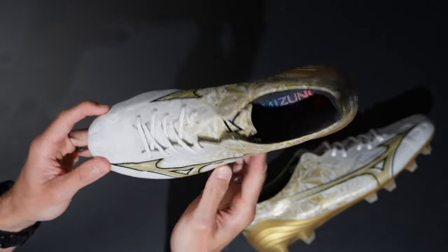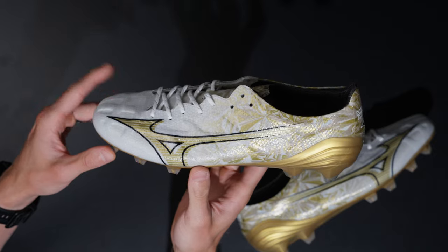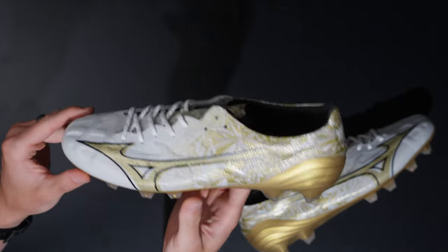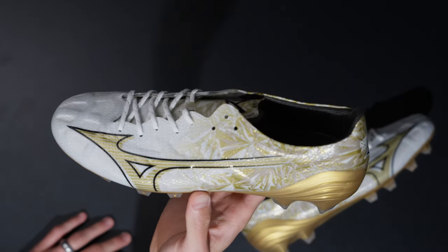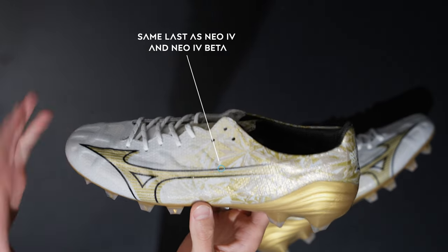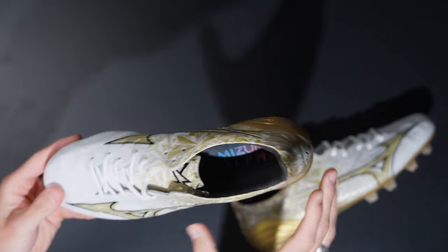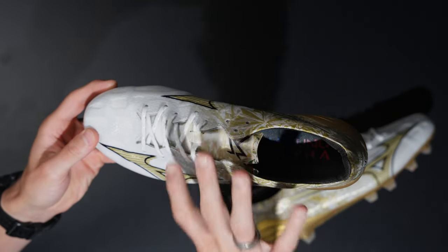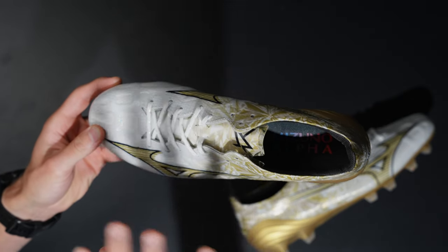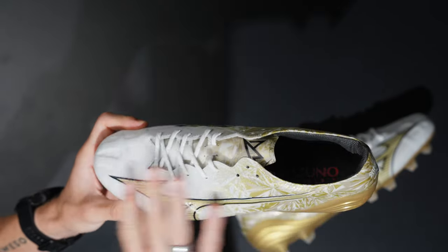The Mizuno Alpha is Mizuno's all-synthetic speed boot, coming in at about 195 grams. Pretty lightweight for the speed boot category — anything under 200 grams is noticeably lighter than a lot of other stuff on the market. It's on the same last as the Neo, which is the same as the Morelia Neo 4 and Neo 4 Beta. You'll get a slightly different fit because it's all synthetic, so the lack of stretch is more suited to thinner or average foot shapes.